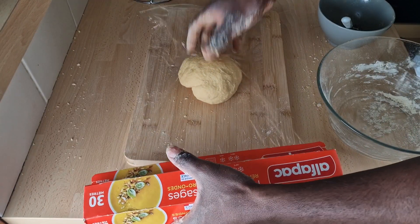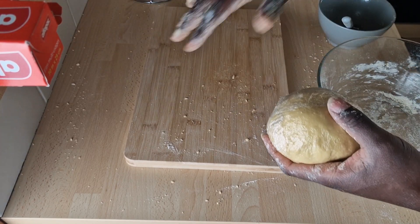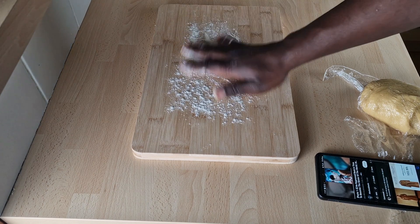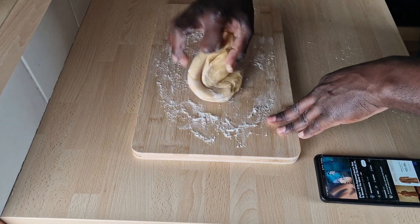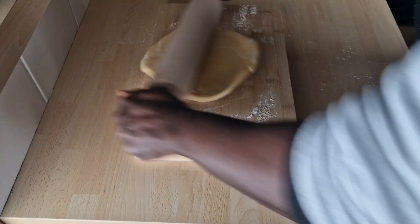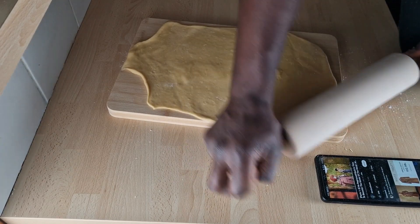Once the dough is ready, meaning it is not sticky, wrap it in plastic wrap and leave it for 30 minutes. After 30 minutes, put some more flour on your work area and use a rolling pin to flatten it. Personally, I like to knead it a bit more by hand before using the rolling pin.